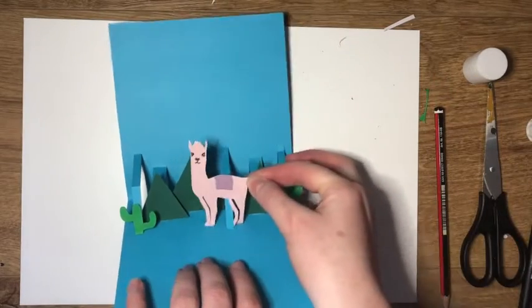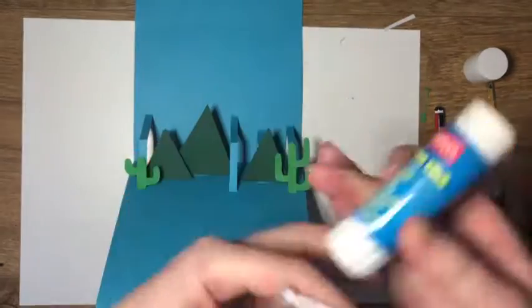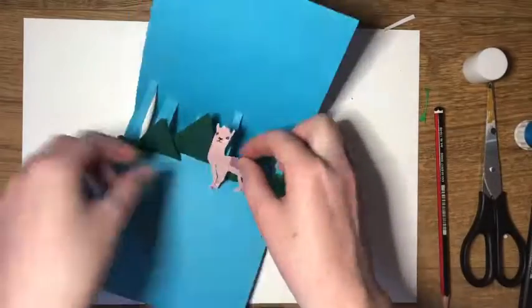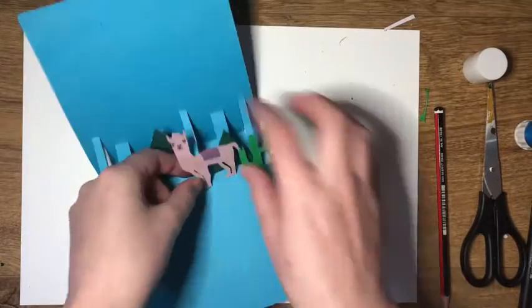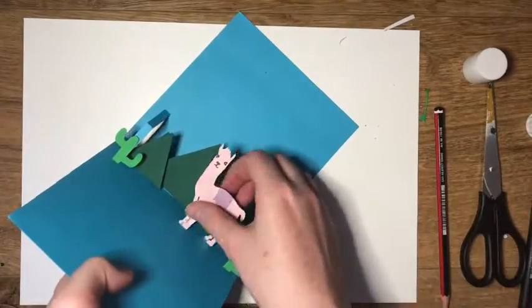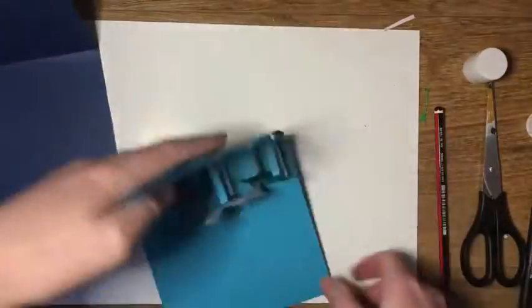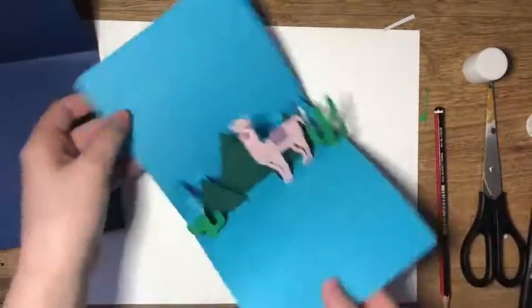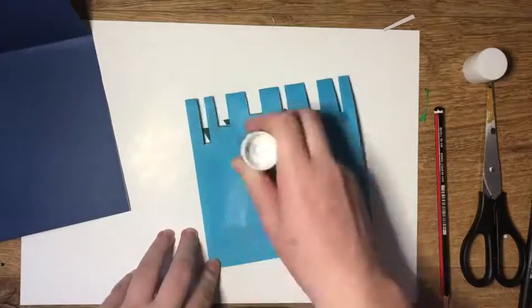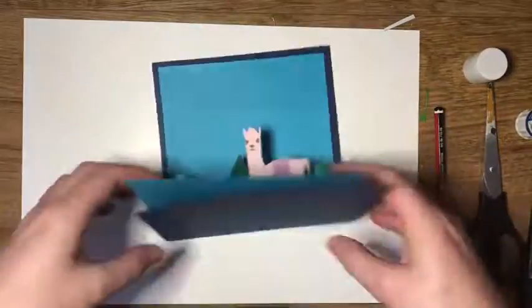The last piece of the puzzle is to glue our dear old llama on. Then I glue the light blue card to the darker blue card and press firmly, so it's neatly stuck down.